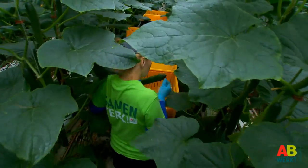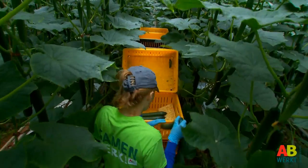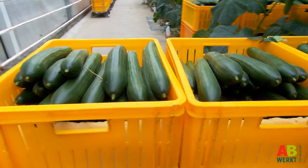Harvesting is physically much more demanding work. You have to reach and bend, and sometimes move the full crates.